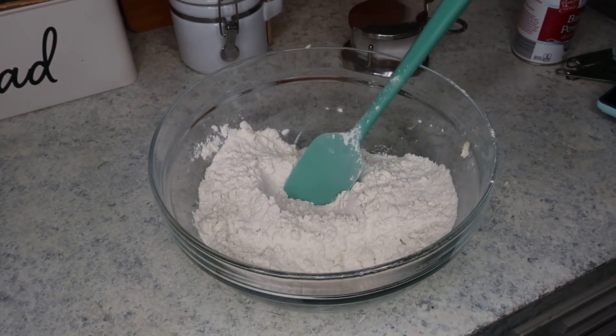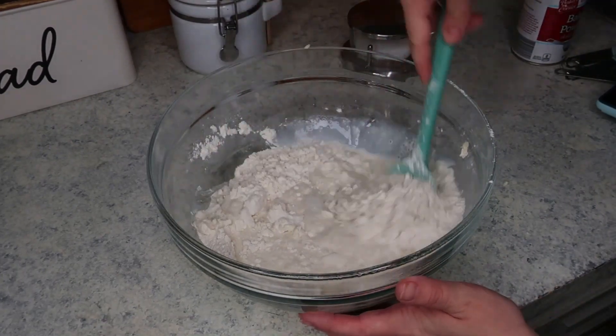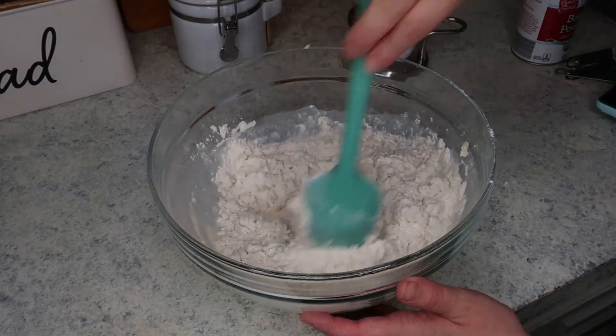Once the butter is grated, we're going to add in one and a quarter cups of whole milk, and just mix that together until a wet dough forms.